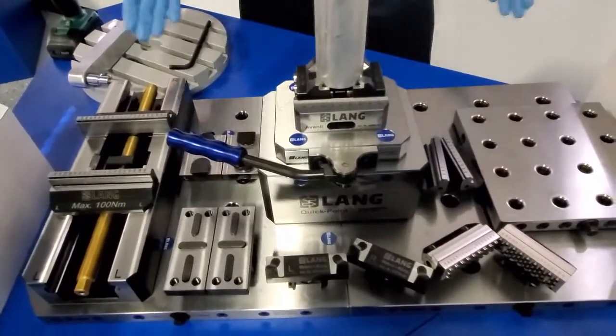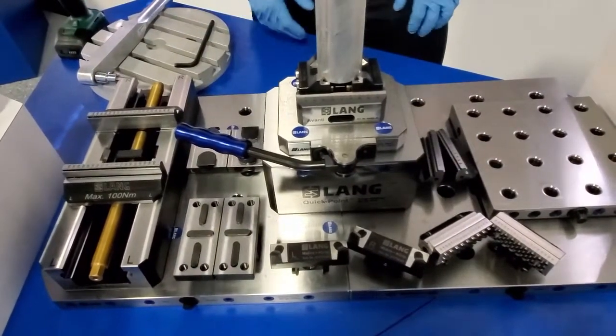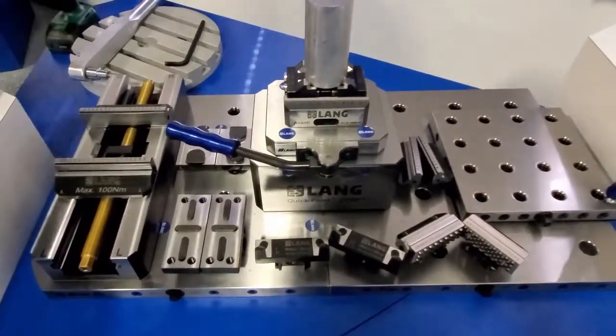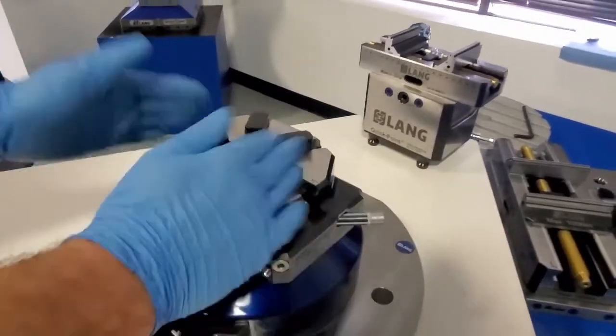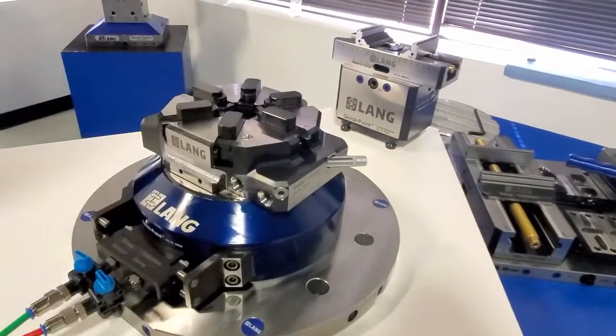So we've showed you at the table, showed you some vices, showed you some plates — a lot of things — but there's one more thing we want to show you before we leave today, and that's what we've touched on with regards to automation. This here is relatively the same setup: a Lang plate, a Lang riser, and our new Vasto plant.